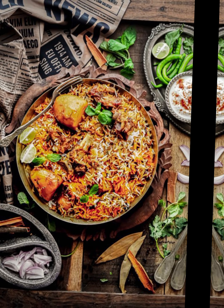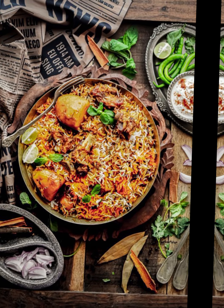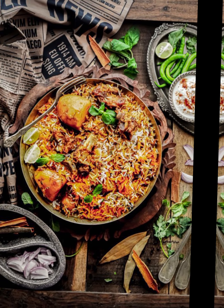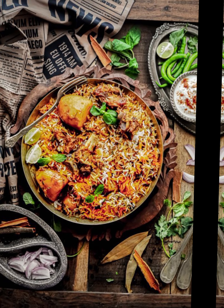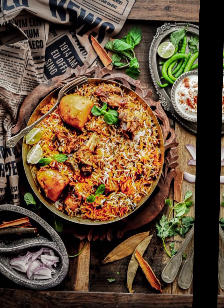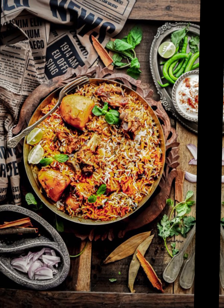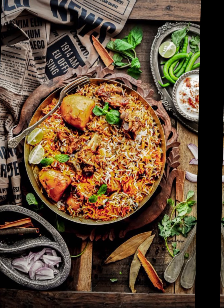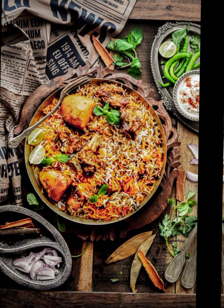For the rice: 2 cups basmati rice, 4 to 5 cups water, 1 inch cinnamon stick, 4 to 5 green cardamom pods, 6 to 8 cloves, 1 bay leaf, salt to taste. For layering and garnish: 2 large onions thinly sliced, quarter cup milk, a pinch of saffron strands, 2 tablespoons ghee, 2 tablespoons oil, fresh coriander and mint leaves for garnish, fried onion.